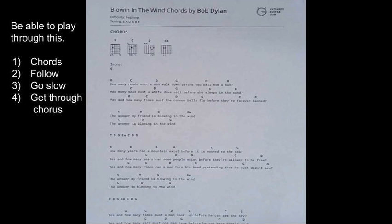So I would take one of the 'Blowin' in the Wind' chord cheat sheets — it has the words of the song and then the chords over the words where you switch the chord. So if you look at the sheet and you see the word 'how,' you're gonna play a G chord. 'How many roads' — C chord. 'Must a man' — D7.